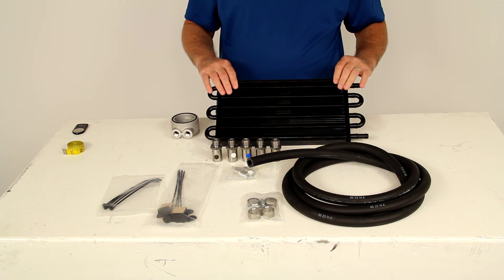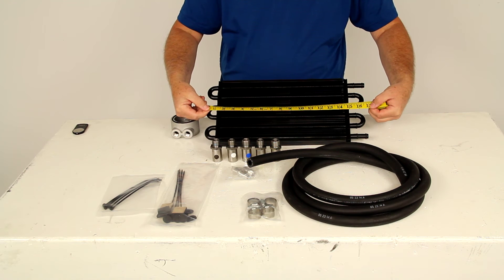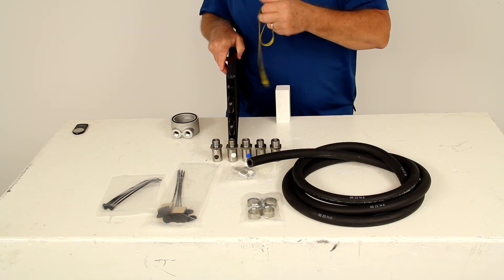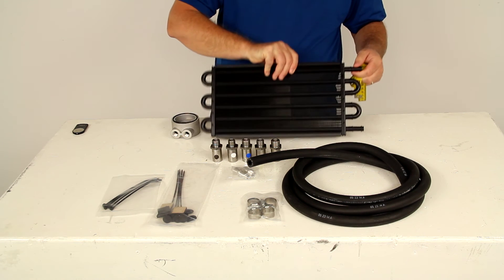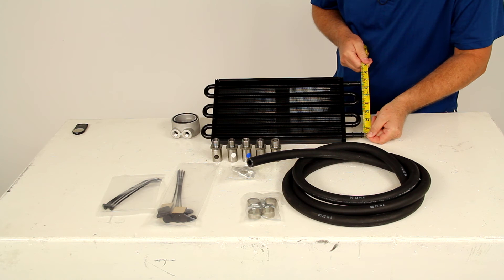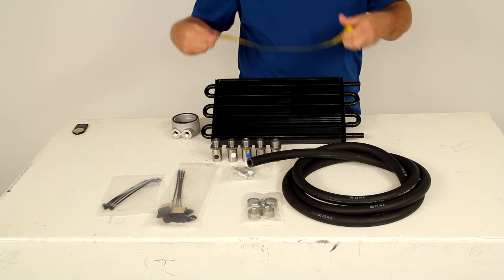Here are the dimensions on the heat exchanger. The overall width from end to end is about 16 and 5/8 inches. The height is about 7 and 5/8 inches. The depth is right at 3/4 of an inch. The distance between the two inlets — you can use either one as an inlet or outlet — is 6 and 1/4 inches center to center. The width of just the core itself is 13 and 7/8 inches.